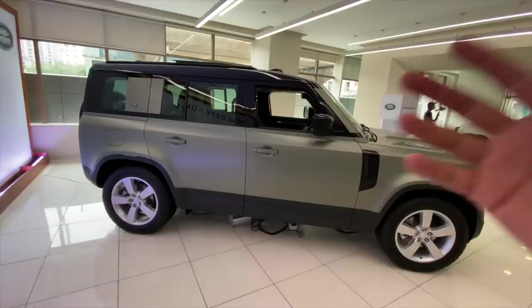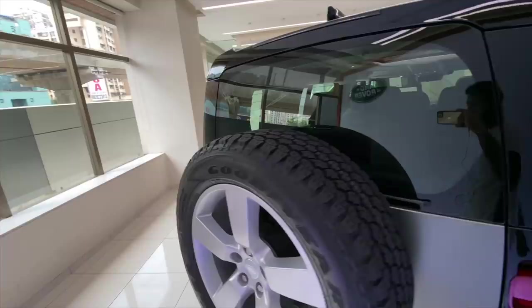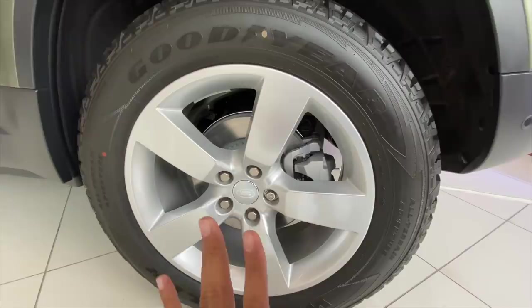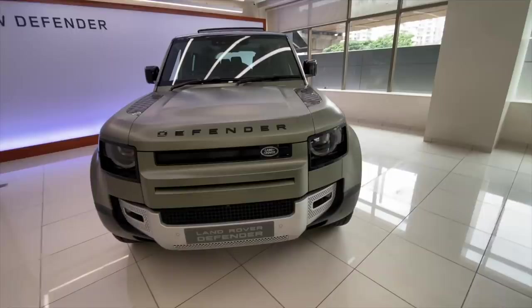This was a quick walkaround of this beautiful beast, which is going to compete with the Jeep Wrangler as well as the Mercedes G-Wagon. Remember one thing — this is not a body-on-frame car, it is a monocoque platform car, for the simple reason that most people are going to be using it on road and not off it. The tire size is 255/60/20s — it starts with 18 inches and the sky is the limit. If you liked this vlog, give it a thumbs up and subscribe to the channel. I'll see you guys in the next video real soon. Bye-bye!